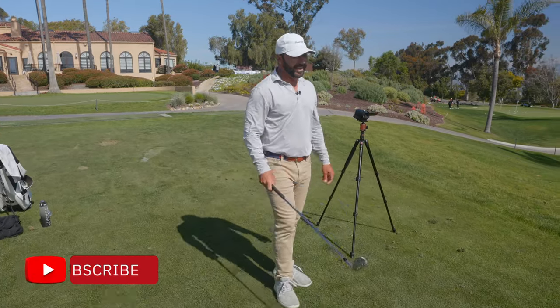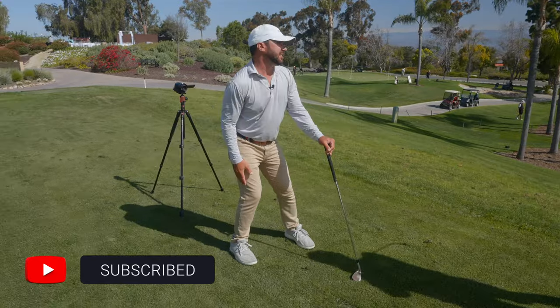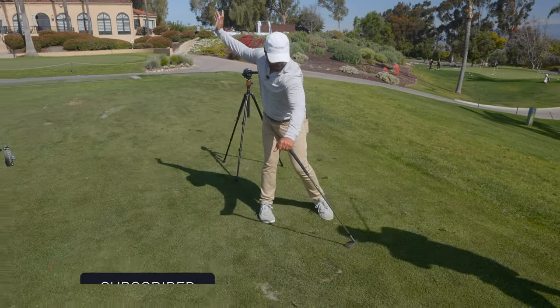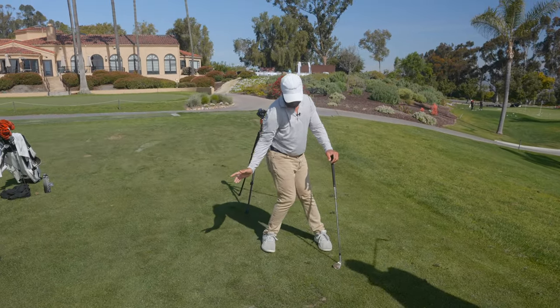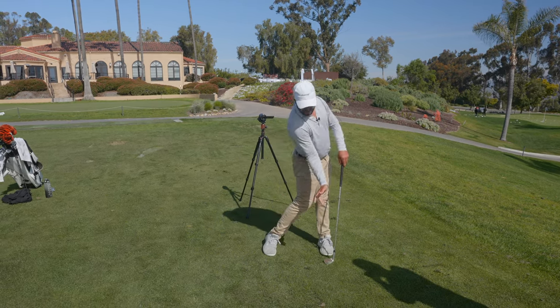I'll never forget it, and he's so right. But here's the thing — wrong setup? Well, then I'm not going to load and coil properly, and I'm never going to get to my left side. But from the right setup, it is just right cheek back, left cheek back.